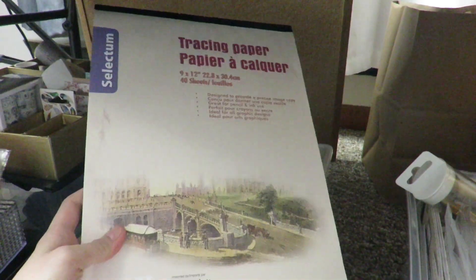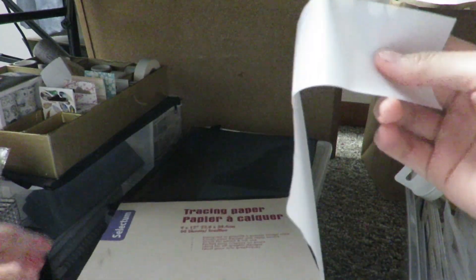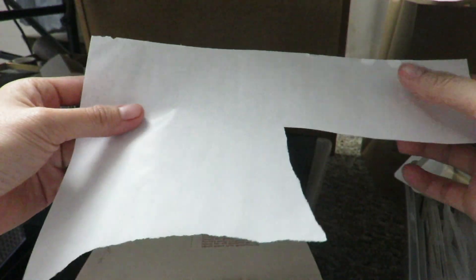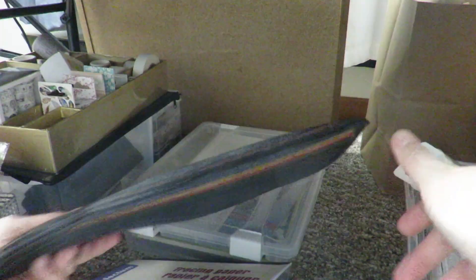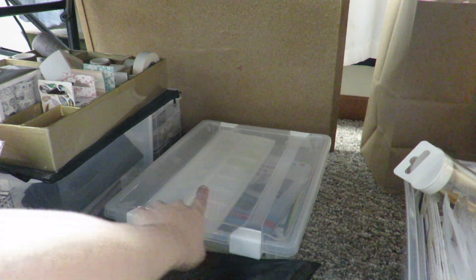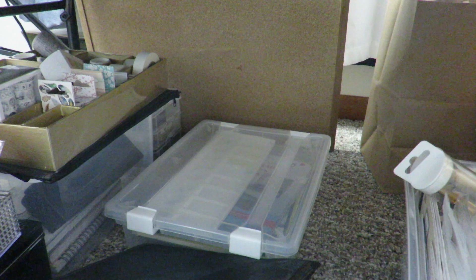Next is my tracing paper. I don't really use it to trace anything — I use it for my scrapbook because it's a little translucent, so you can see what's underneath. That's the only reason I bought this. And this mesh envelope is filled with colored papers — some I've already ripped, some I've already snipped. Back here are just my watercoloring supplies: nothing fancy, just my palette, watercolors, and watercolor paper.